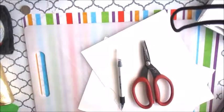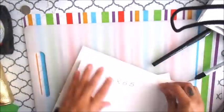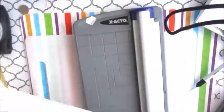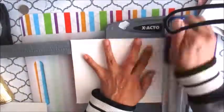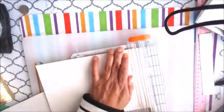Hi guys, today I'm doing a DIY on a folder for your car registration. Mine measures eight and a half by five and a half. Here I am doing all the measurements — I'm scoring the top of the card for half an inch because I'm making it kind of like a hinge-style folder. I cut the paper eight and three quarters by six.